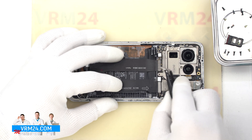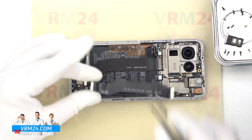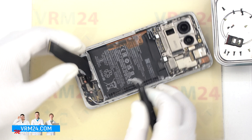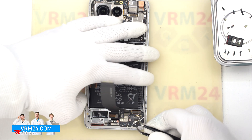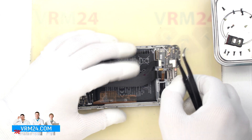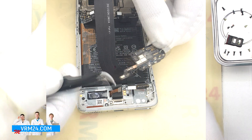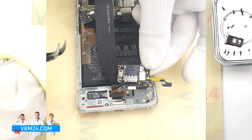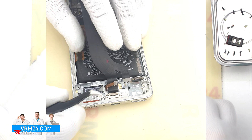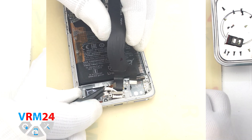We move on to disconnecting the connectors on the motherboard. We disconnect the connectors and remove one of the inter-board cables. After that, we lift and bend one of the cables that leads to the charging port, then find the right place to pry up and remove the subboard. On the subboard, we have the microphone on the edge and the card connector on the back side. We still have to detach the charging port — carefully hook the edge, lift and remove the cable with the charging port.